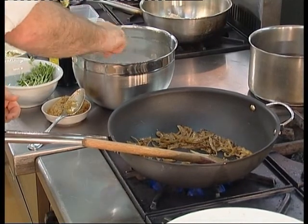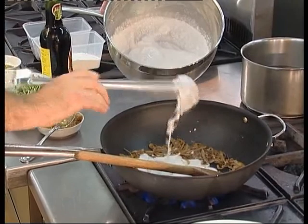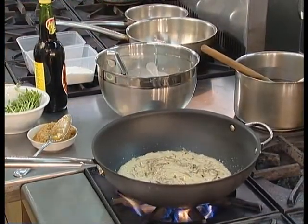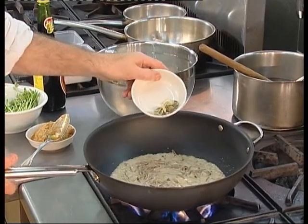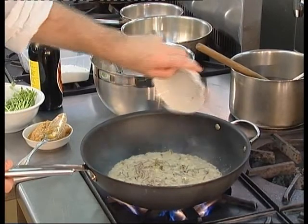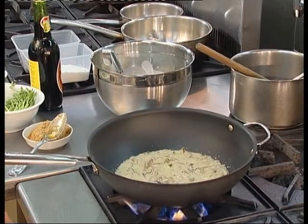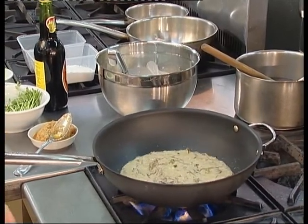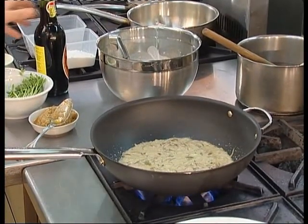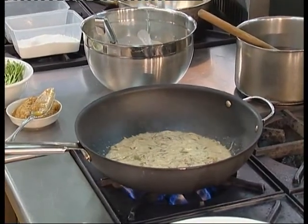The coconut cream forms the basis of our sauce. We reduce it down for around about one to two minutes and then we add in some cracked cardamom pods. The cardamom pods give it a very earthy flavor, very distinct Indonesian. A small amount of sweet soy sauce is added, which gives it a little bit of robustness and sweetness and balances the flavor a little bit.